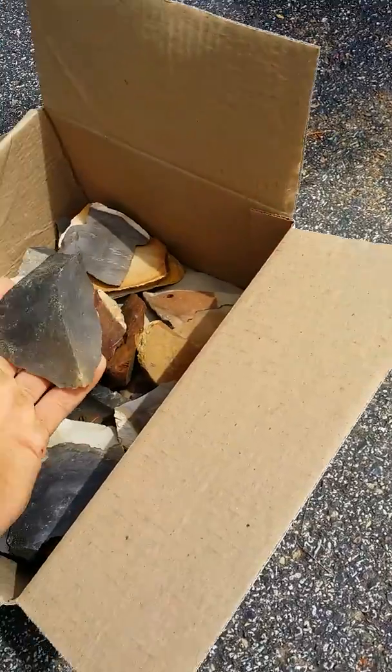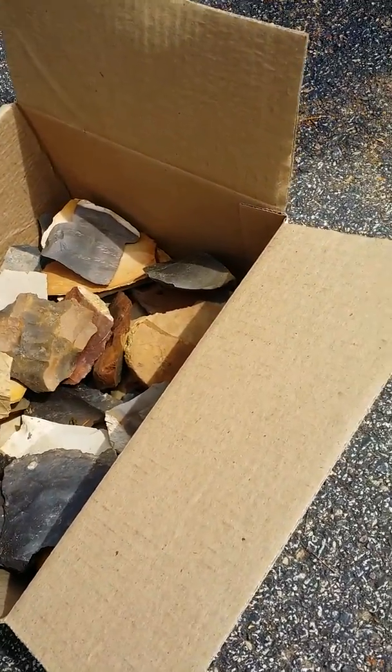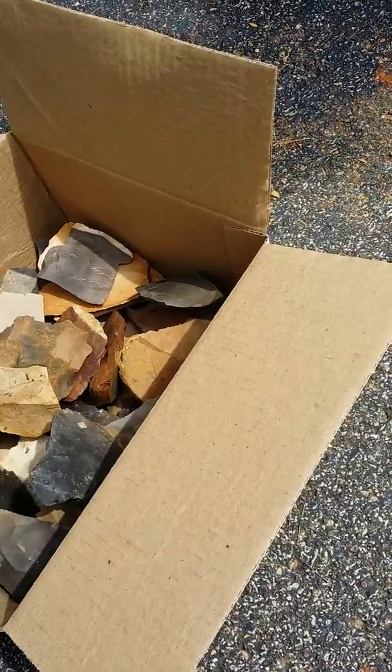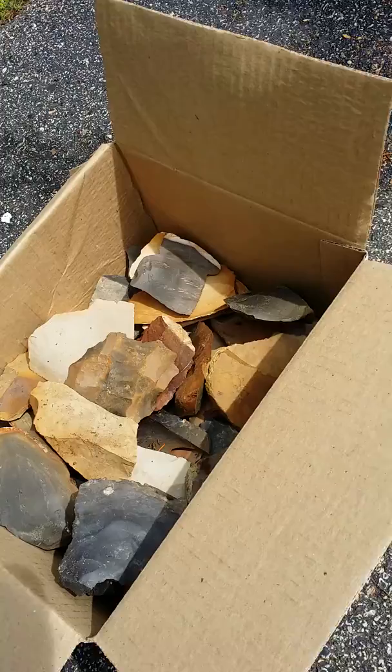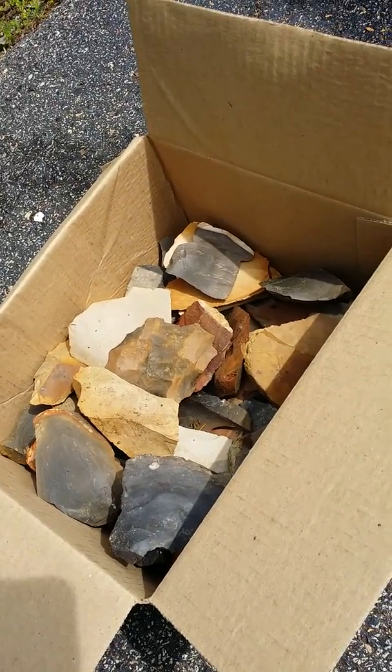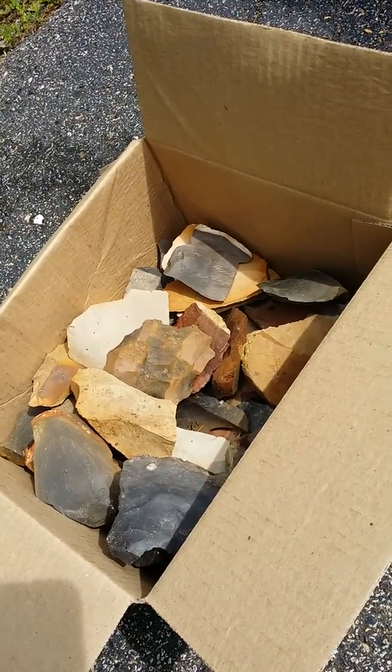It's all been heat treated. I've got Tennessee chert, a lot of some Buffalo River stuff, some of it's got eyes in it — should be able to make several points out of this stuff. Heat treated, ready to go.